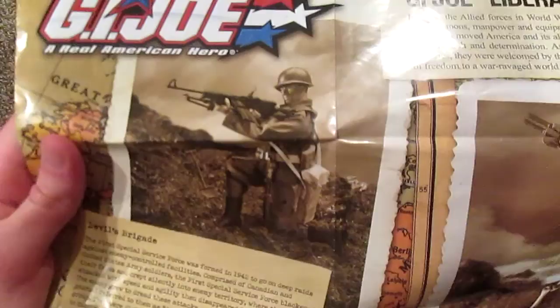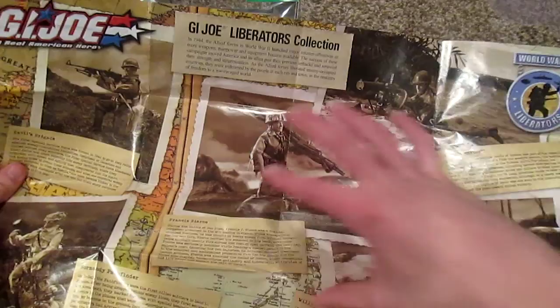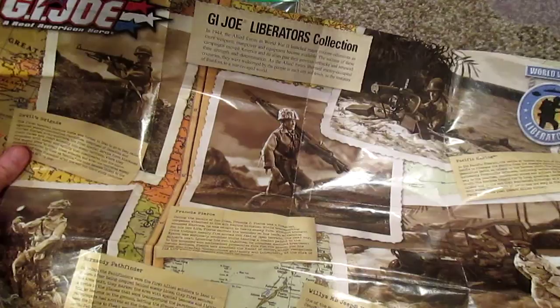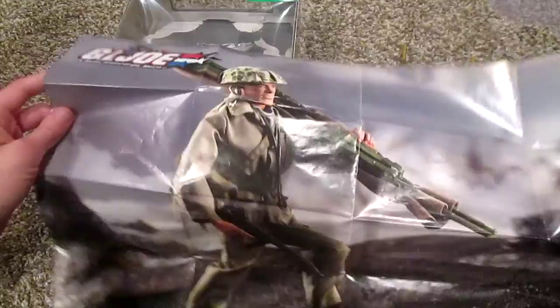There's Devil's Brigade on the far left side — really nice one, I did a review of him. And one of my favorites, the Normandy Pathfinder — very nice one. So yeah, I've reviewed pretty much all the figures in the Liberators collection except for the Willys Jeep. It's probably one of my favorite collections that Hasbro put out. The GI Joes are just really nice with great detailing. The back of the poster is really nice too — you can hang it on your wall, it's got a background of Francis Pierce all colored in.